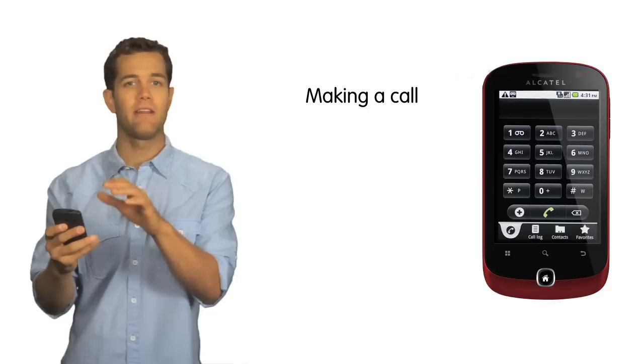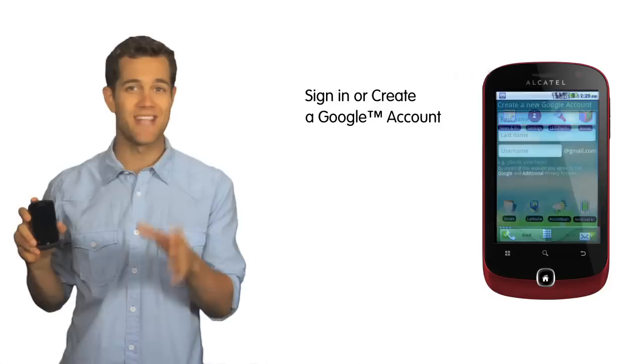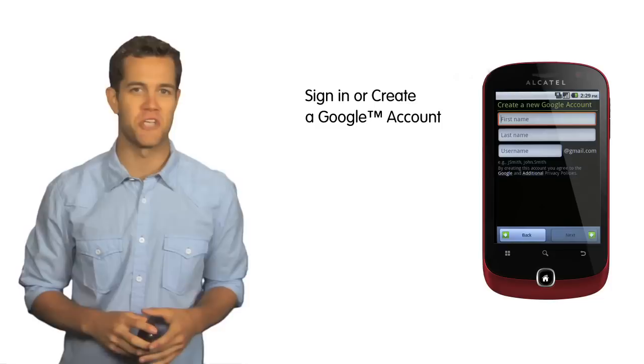Once the phone is on, to make a call, touch the phone icon and dial in the number using the touch screen keypad, then touch the green phone icon. As with all Android platform smartphones, when setting up the OneTouch 990 for the first time, users will have to sign in or create a Google account.